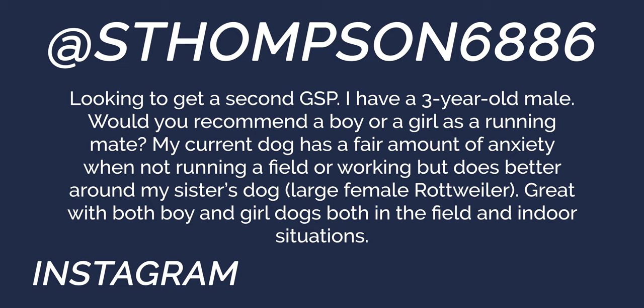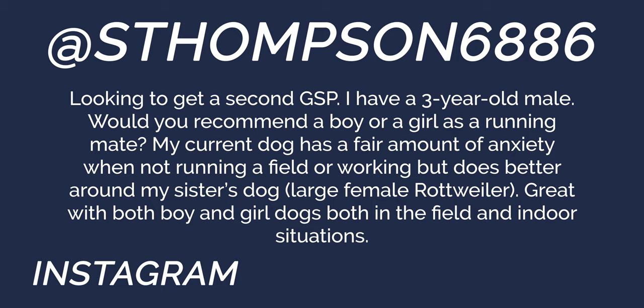Next, from S. Thompson6886, looking to get a second GSP. They have a three-year-old male with some anxiety when not running in the field, and he does better around their sister's large female Rottweiler — great with both boy and girl dogs in the field and indoors. It's awesome that you've waited this long to add a second dog. A lot of people pile puppies on top of each other, which amplifies the workload considerably. Kudos to you for waiting.